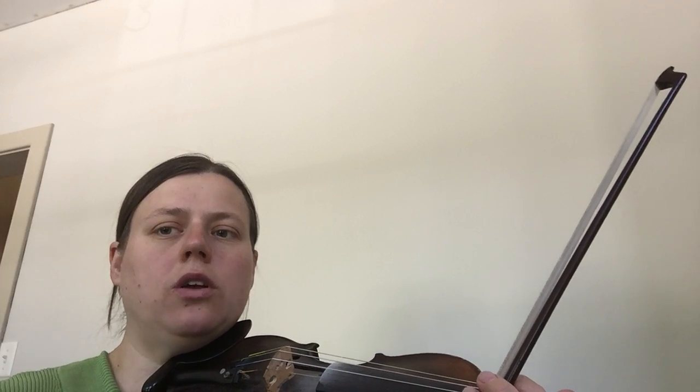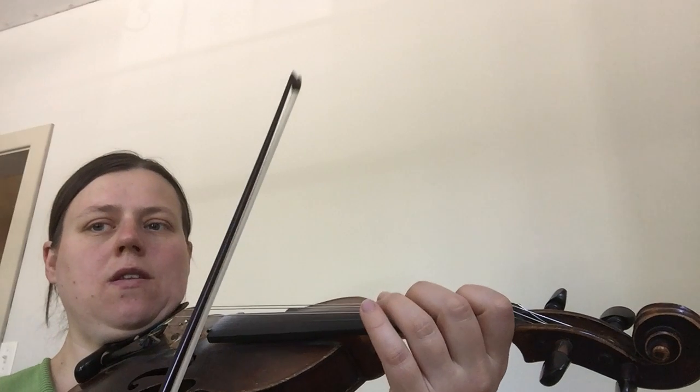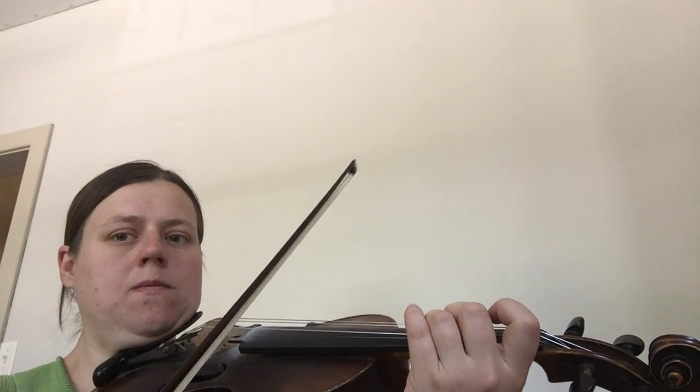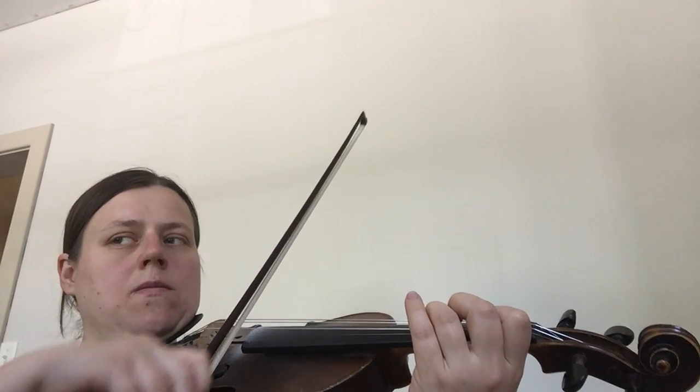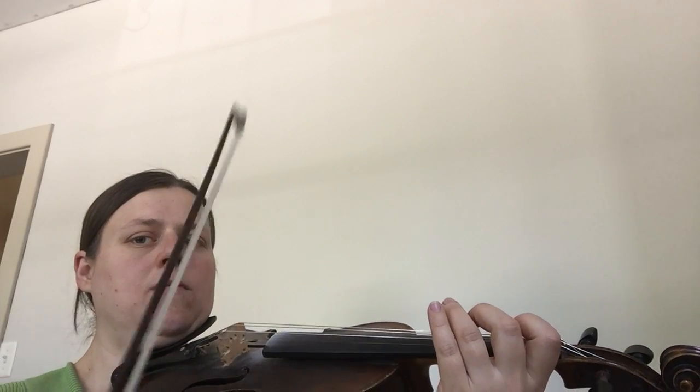I purposely counted through that whole note for four counts. Listen to that second line again and maybe you're able to join me. That was the first two lines of Buffalo Gals, and I will make a second video for part two covering the next two lines.